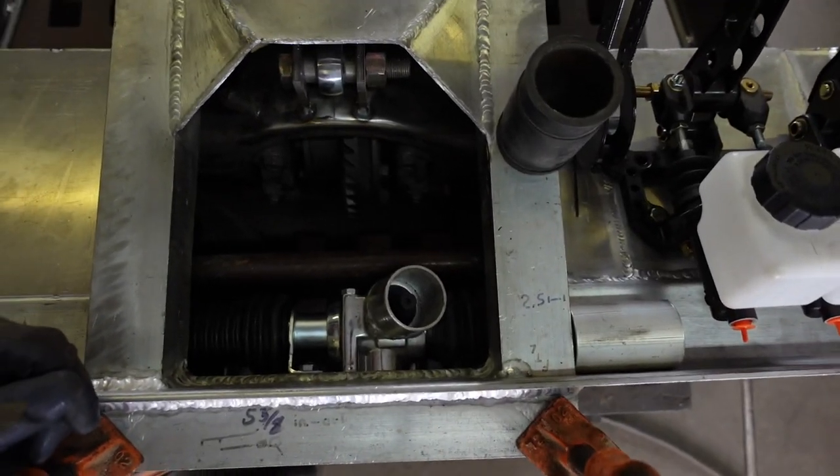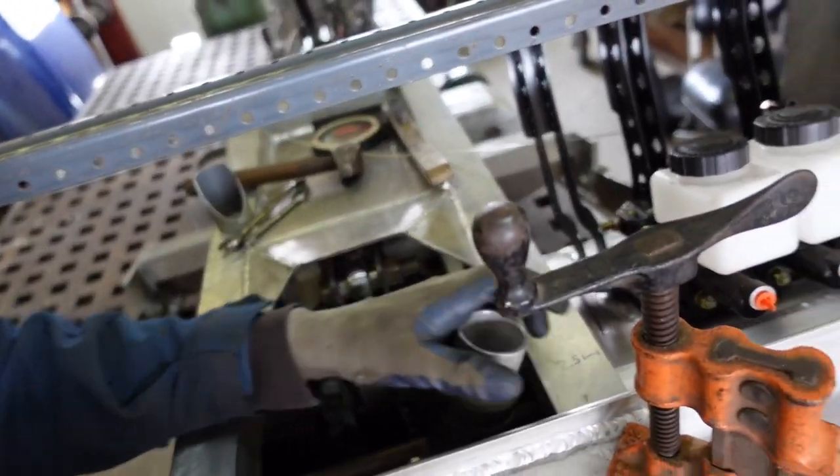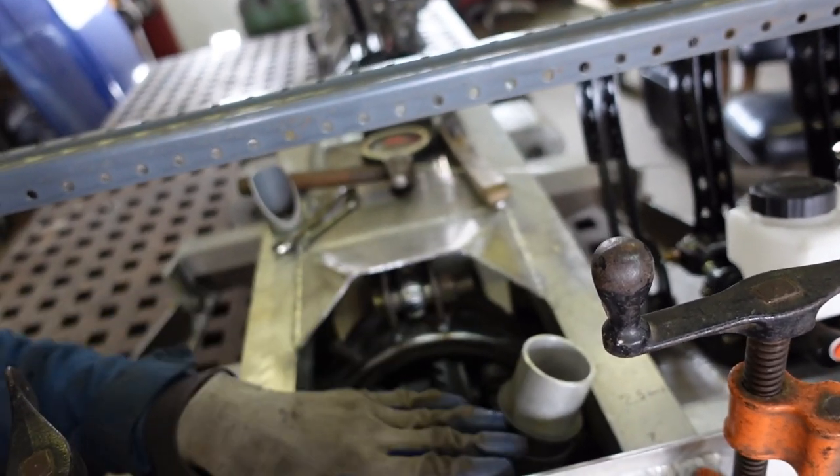You can kind of see how it is — this is where the rubber boot goes on. This is the extension housing, which I'm going to weld into the hole here to seal off this area.